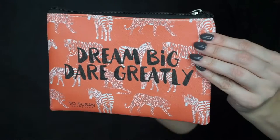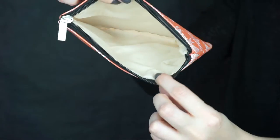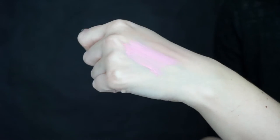This is the bag this month and it's a really big, very sturdy bag. This month it says 'Dream Big, Dare Greatly,' which I love. The card is really cute — it comes with a card that describes each product and also the prices. So this month we got a limited edition makeup bag, which is this one, worth $12.